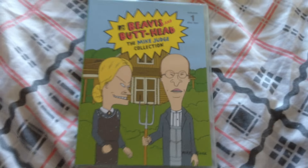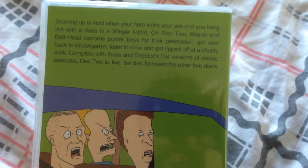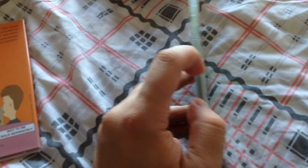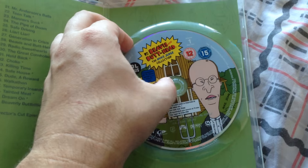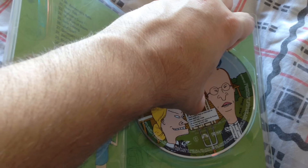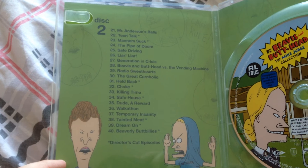We have the second disc here — love that picture. This is volume one, disc two, in these thin spine cases. I remember watching Beavis and Butthead on MTV here in the UK, and I did see the movie as well when it was released. I didn't watch it religiously — I would never insult the fans by saying I'm a die-hard hardcore fan. You get the 20 episodes on disc two.